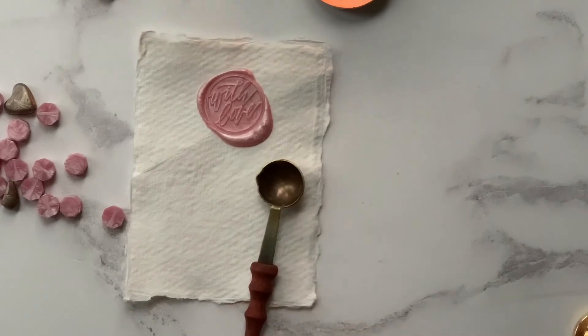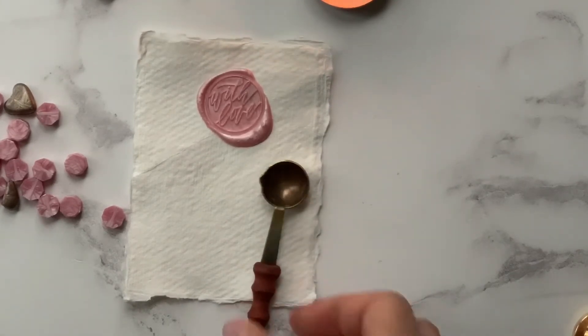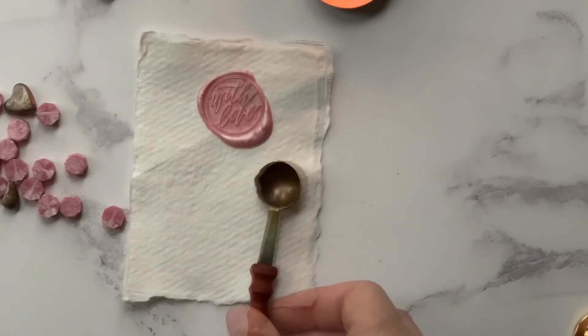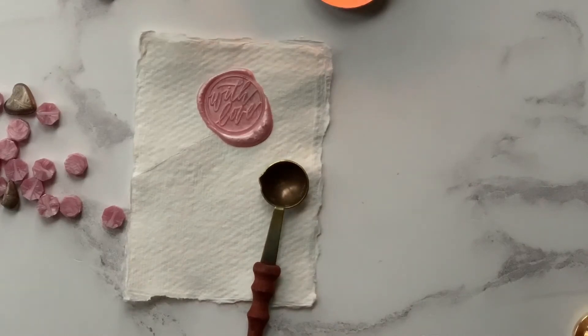So just lightly clean it. As you can see, it's super easy, super chic and definitely worth giving a go. Have fun! Don't forget to visit our website at www.imaginediy.co.uk and also subscribe to our channel for some great new tutorials. Thanks for watching, bye!